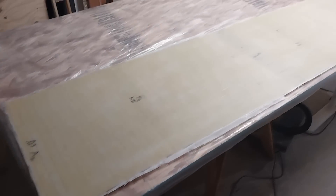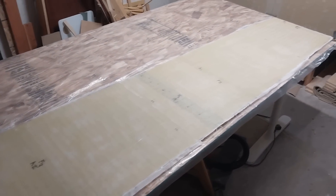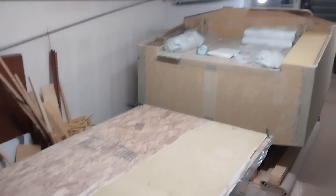That way it can perfectly get the bend it needs right on the boat. Once it's cured the next day, I'll take it off, flip it over on my table, and fiberglass the underside. So I'm going to go ahead and start that now. The deck panel top is all fiberglassed. Now I'm going to move it into position.